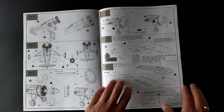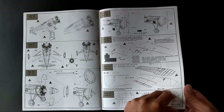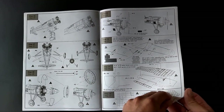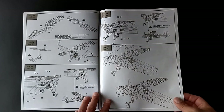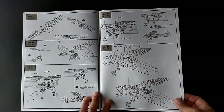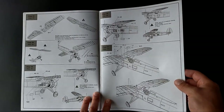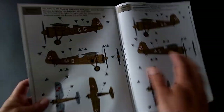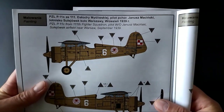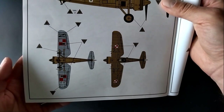Under the wing we can choose three options for bombs: no bombs at all, a bomb rack with one bomb on each wing, or two bombs each. The fuselage can be built with hatches opened or closed. At the end of the instruction we have the painting versions and brief information about each aircraft in Polish and English.